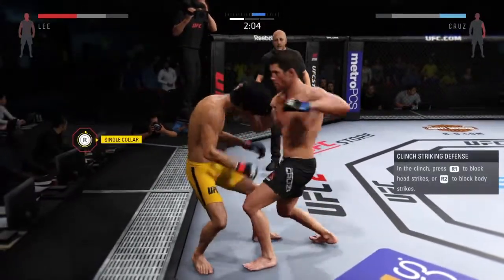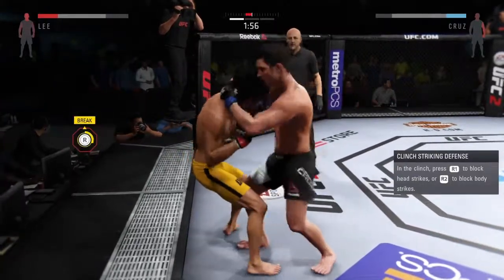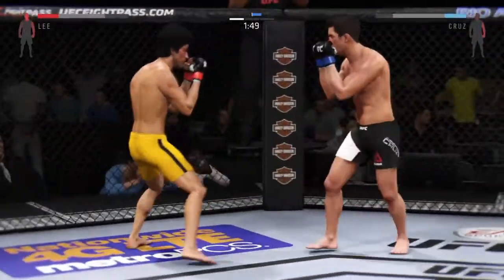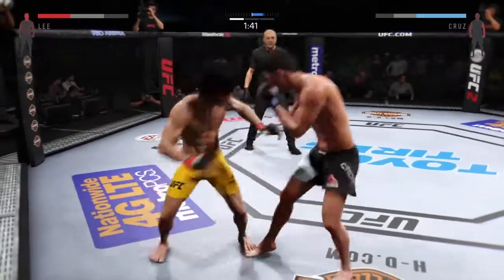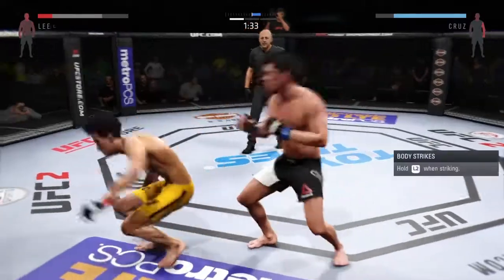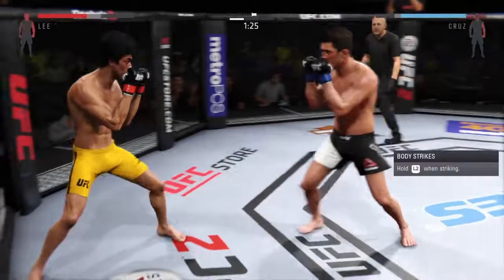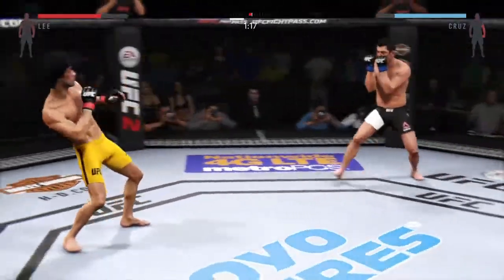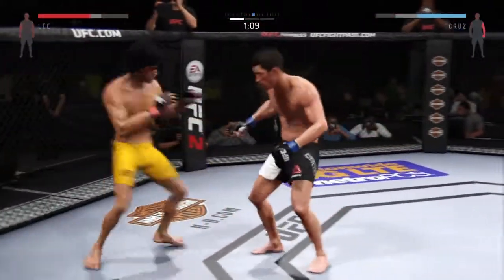Vicious knee! Lands another big knee. That is rough. He hurt him with that combination. Head kick. Rocked him with that right hand.